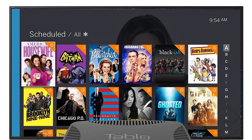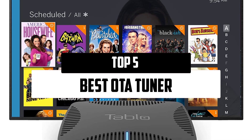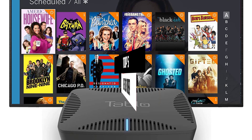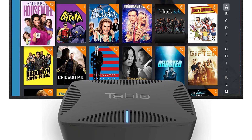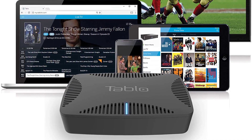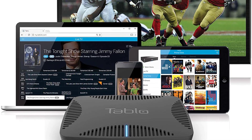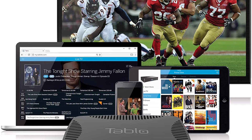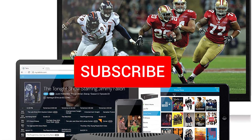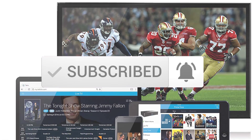Hello everyone, welcome to our new video. In today's video we break down the top 5 best OTA tuners that are available on the market. I tried to make the list based on their popularity, quality, price, durability, user opinions, and more. If you need more information about these products, please check the link in the description section below. Make sure you subscribe for more videos. Okay, so let's get started.